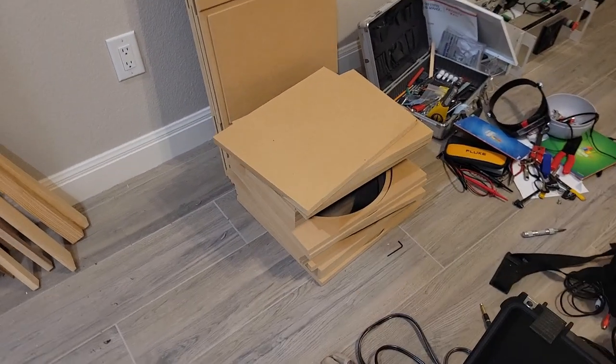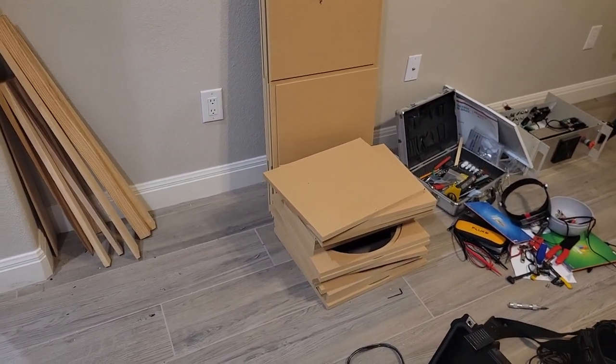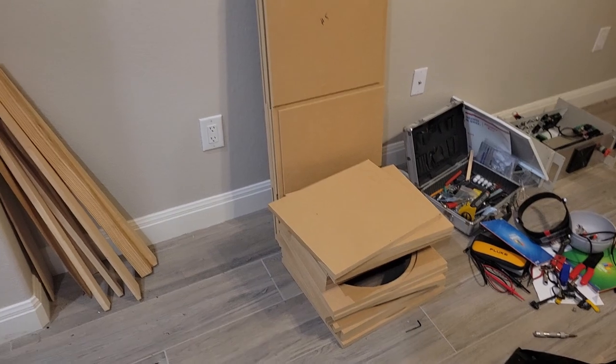I'm going to turn the camera around and show you what we've done. Not really related to the theater — this is going to be for downstairs. It's parts to build a half-sized version of the dipole woofers I have up there for use in the downstairs room. It should be four 15-inch drivers. So that's some of the parts for it.